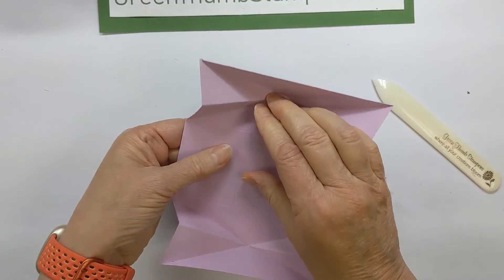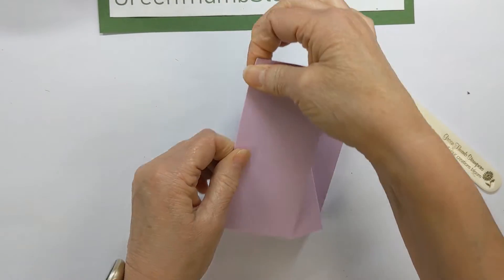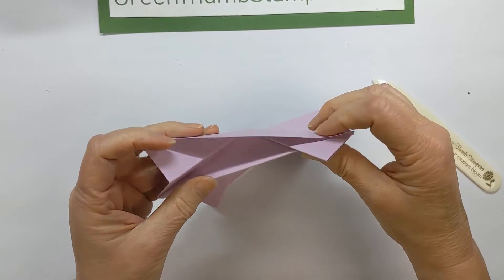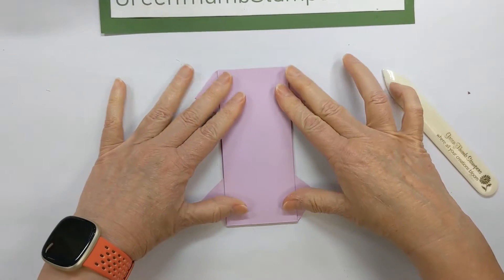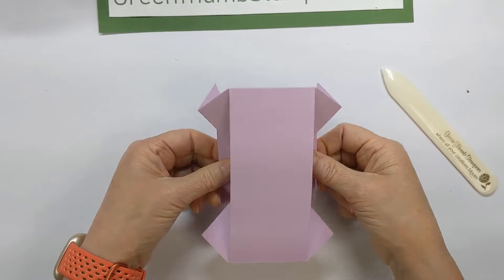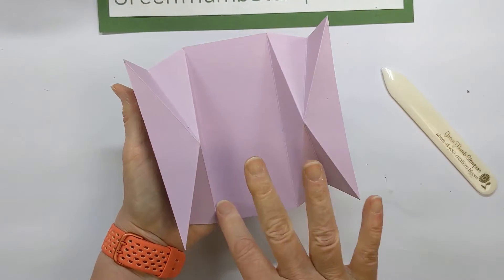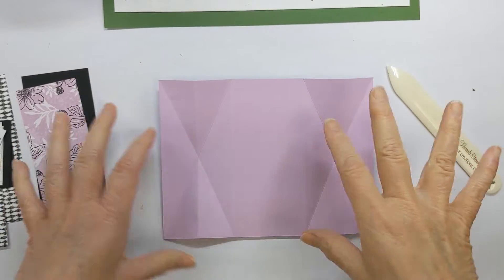Once you get those, these two are going to fold backwards. This is the front, so they fold backwards and fold in, and then these little pieces are going to stick out. You'll have a card that looks like that. You can use these to pull it and help it stand up. If you want to put a greeting, go ahead and put a piece on the back for that.